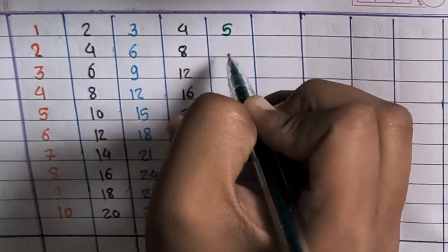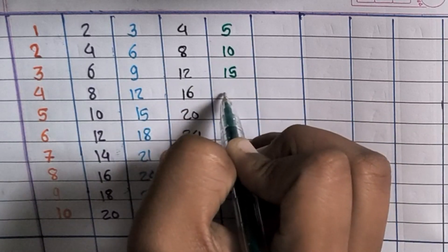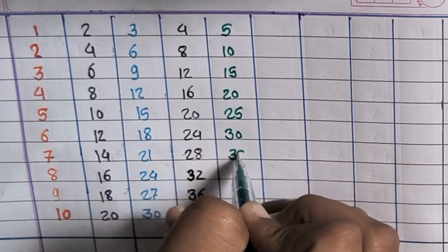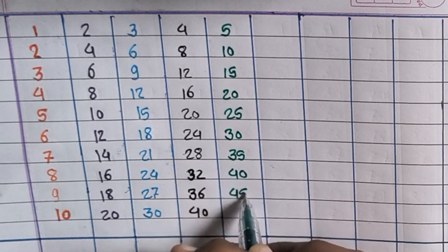5×1=5, 5×2=10, 5×3=15, 5×4=20, 5×5=25, 5×6=30, 5×7=35, 5×8=40, 5×9=45, 5×10=50.